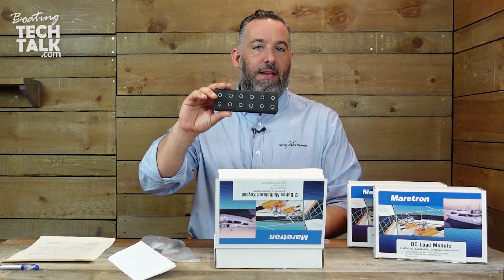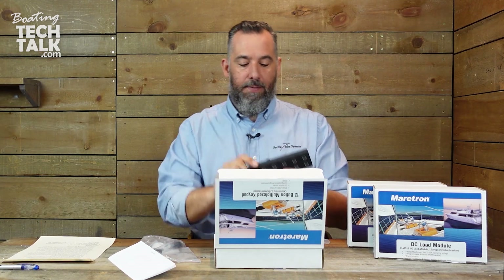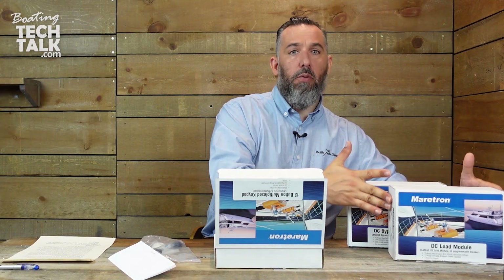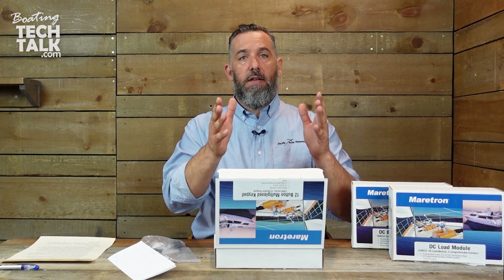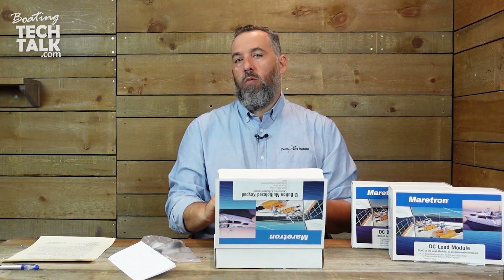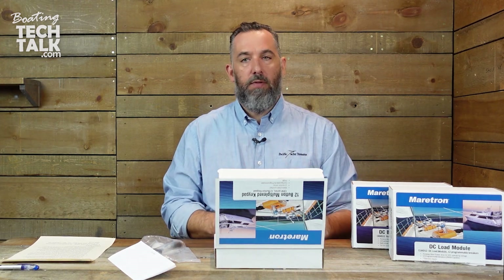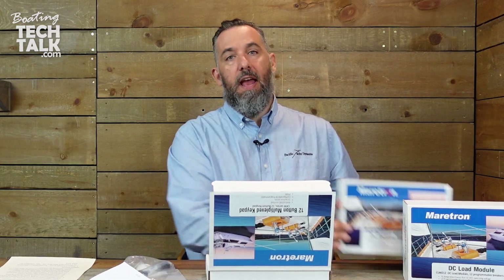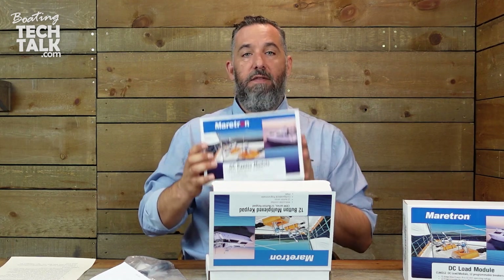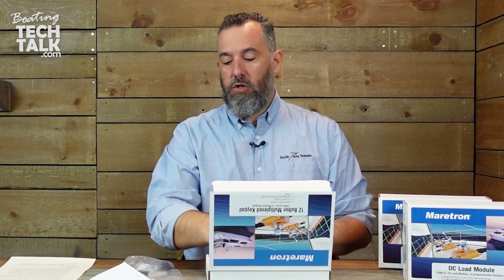So this is Maritron's 12-button multiplex keypad, and it is well married to this product right here. Now I want to introduce another product — some of us worry: what happens if this keypad doesn't work? What if I have a problem with this digital control of a circuit? How am I going to troubleshoot that? What if it's failed? Well, this is where you can actually install this bypass module. This module would allow you to turn the circuit on or off even though the digital aspect — right from this control — has failed. So it's a fail-safe. We've done that with digital switching before; we don't do it on all of the circuits, but we do it on some of them.